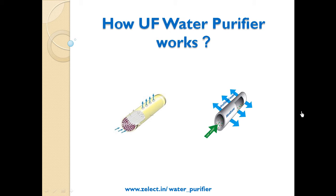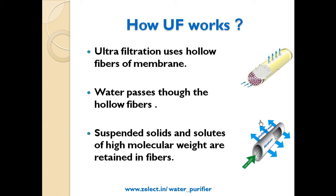Welcome to Zelect's video buying guide on how a UF water purifier works. This video is presented by Zelect.in and its smart interactive selection tool. UF, or ultrafiltration, uses hollow fibers of membranes through which water passes.